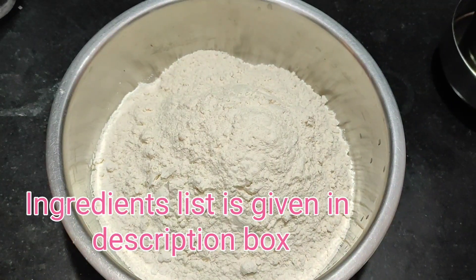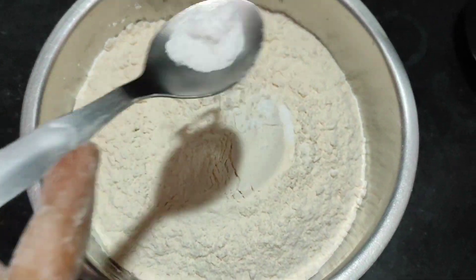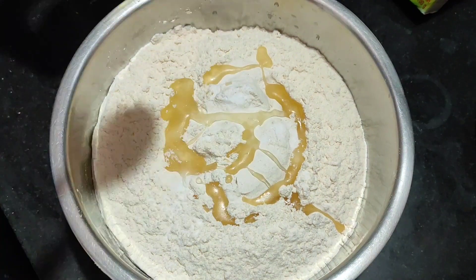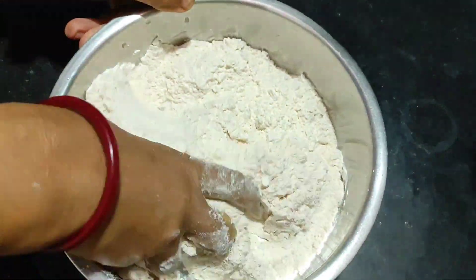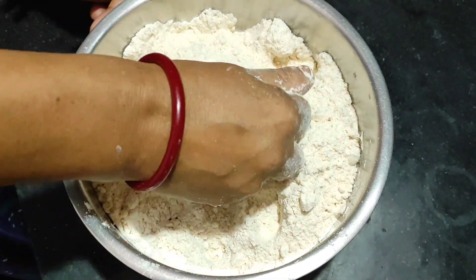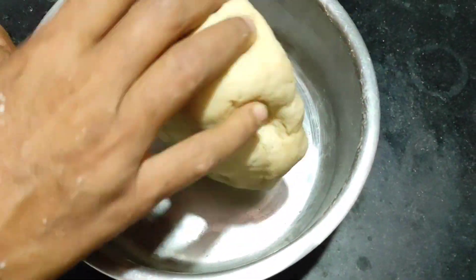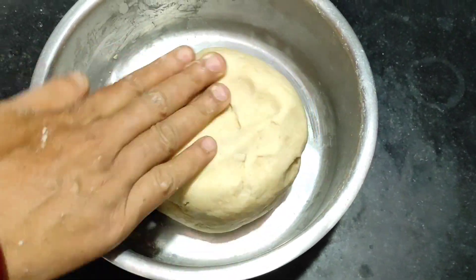We're going to put some salt. After adding the water, I will mix it up with a small amount of water. When the water is ready, we will remove some water.